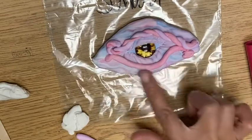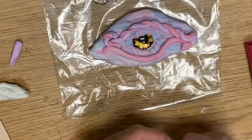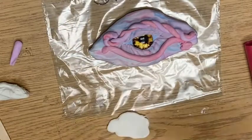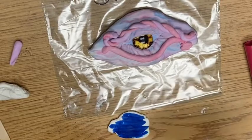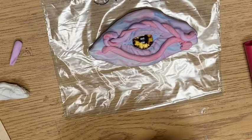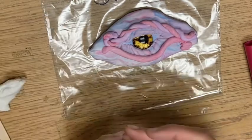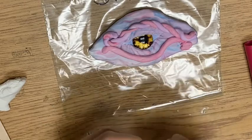So we have wrinkles, we have coils. Let's talk about scales that go in and scales that go out. I'm going to make some blue so I can do scales that go out. Scales that go out are basically you're adding little balls of Model Magic onto your art.